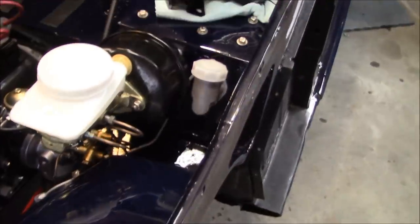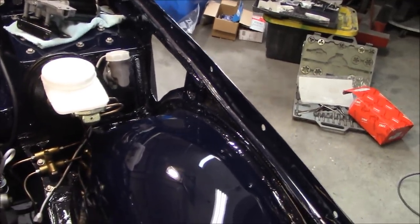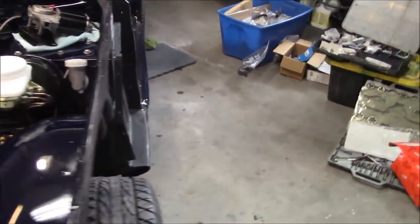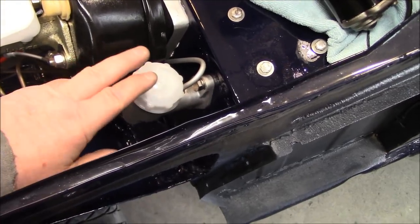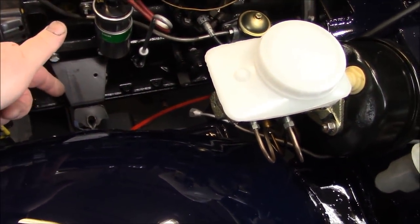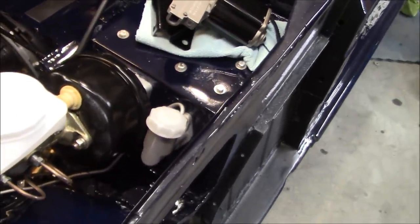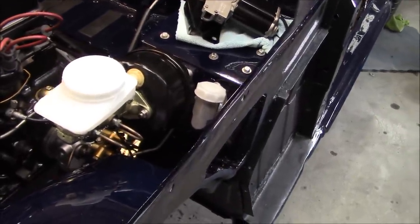I came to the realization while watching my video last night that I'm probably going to have an issue getting the vent in on the driver's side without having to move the clutch master out of the way — I tried to fit it this morning and I was correct. We're going to have to remove it to get the wing vent back in. It's a good thing I noticed before hooking up the clevis pin to the pedal. That will have to be relocated temporarily while we fit the vents in — that's much later in the project once we get to installing the painted body panels.